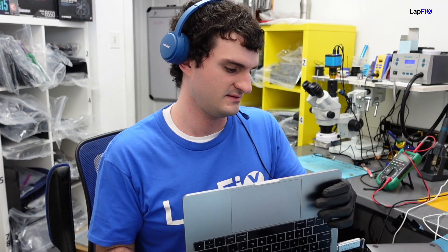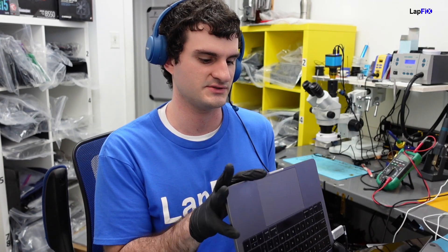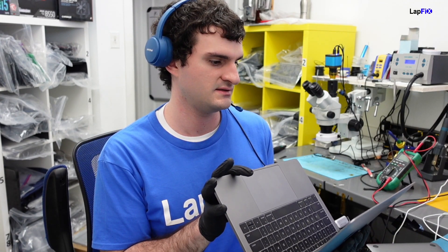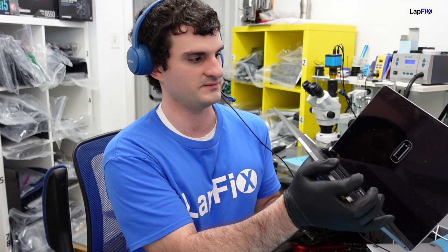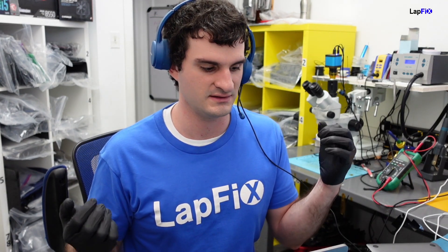We have this MacBook here that has been opened — I believe there was a battery replacement attempt. The client tried to do a battery replacement and now it gets this signal: there is no trackpad connection. That's why it's looking for a mouse. The cursor is in the top left corner — you can barely see it but it's there. This is a 1708 2017 MacBook Pro 13-inch.